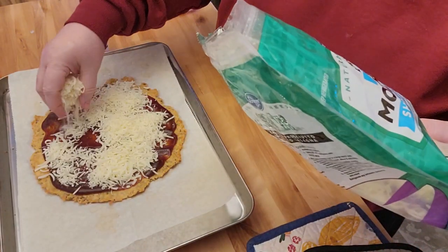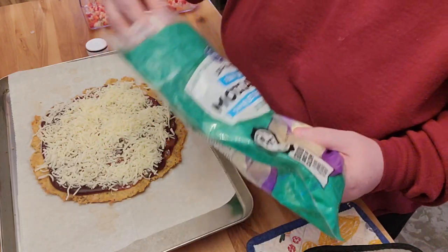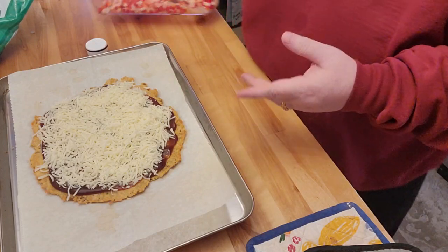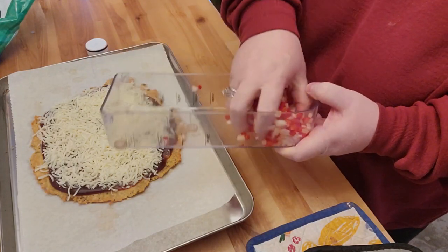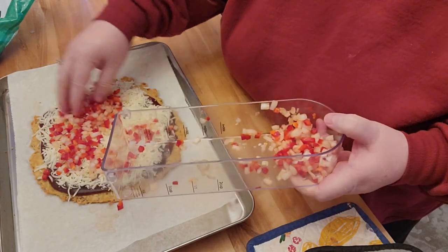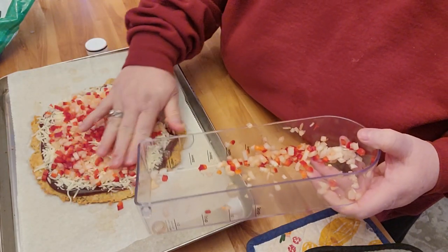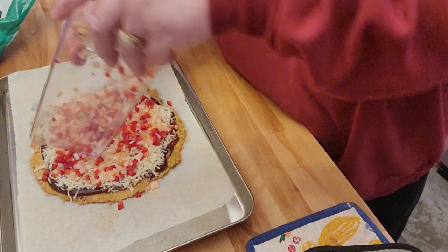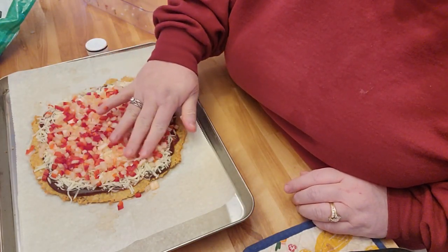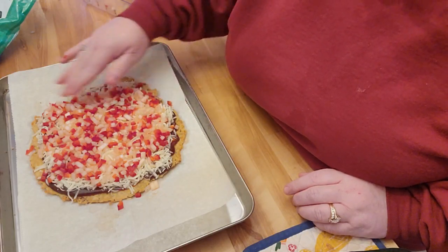I'm going to go ahead and put some mozzarella cheese on here. My husband's dropping off his trailer right now, so he should be home somewhat soon. Like I said, we'll just have a very small side salad with this. And because it has the chicken crust, obviously I'm not going to be putting chicken on the top. That's probably a little bit too much peppers and onions, but we both like peppers and onions, so I'm going to go ahead and use up what's in here so it doesn't go bad. I'll bring you back once I get this out of the oven.